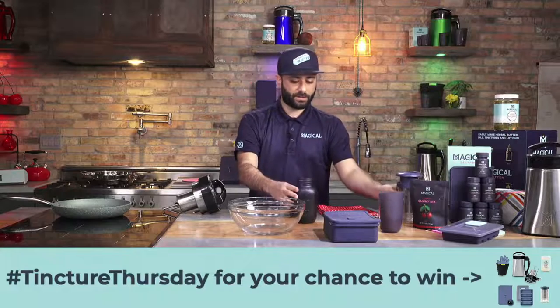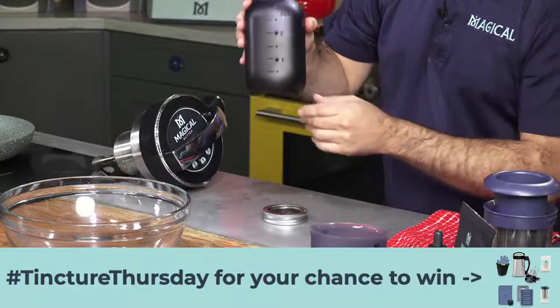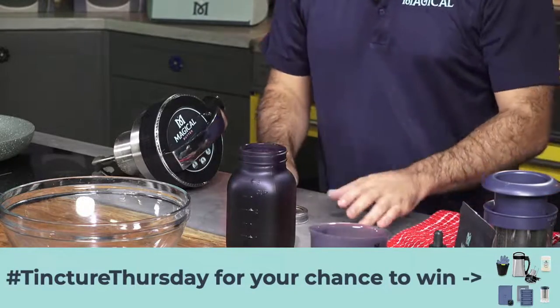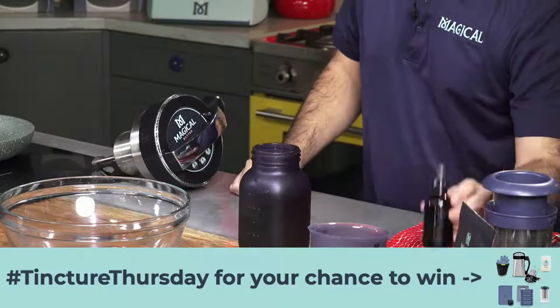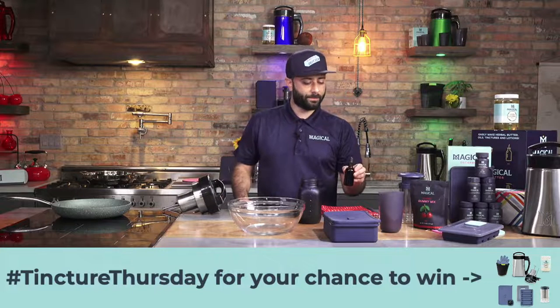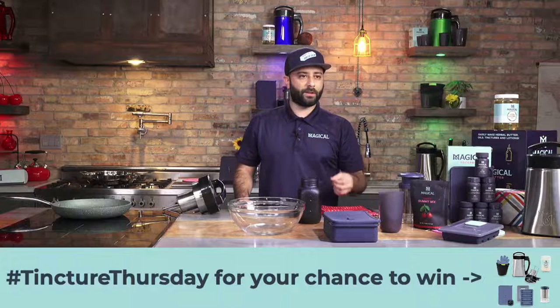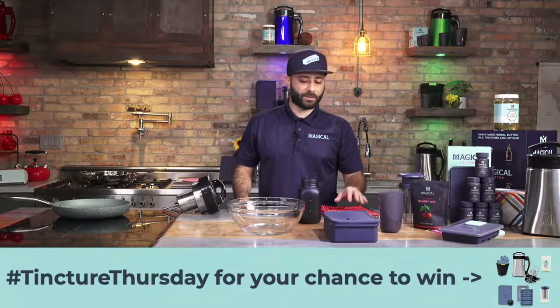So now we have our filtered out tincture here. It's our alcohol tincture. From this step, you could use this tincture as is. You could put it in dropper bottles and take it as is, put it on your tongue, take it sublingually. Tincture is good to take sublingually. It gets in your system a lot faster. The absorption rate is a little higher, the onset's quicker. The only downside is it's not very pleasant — it's a very harsh taste and you don't really get used to it.